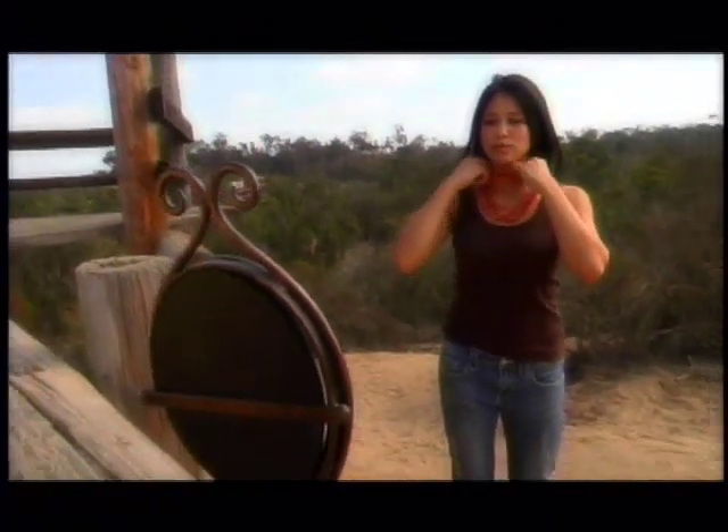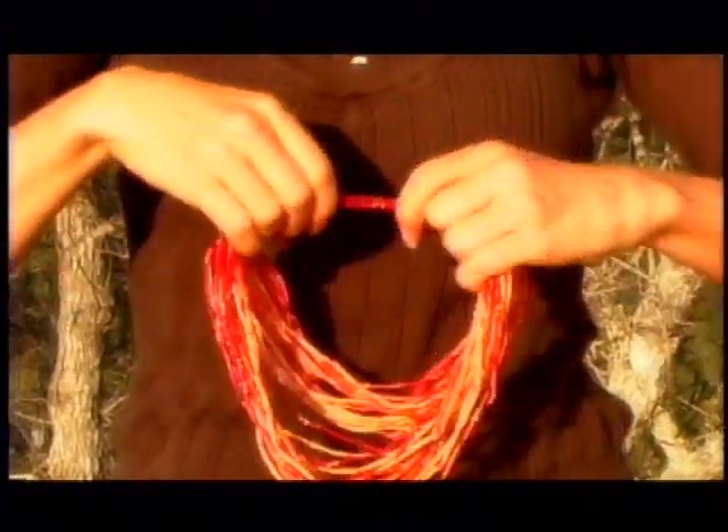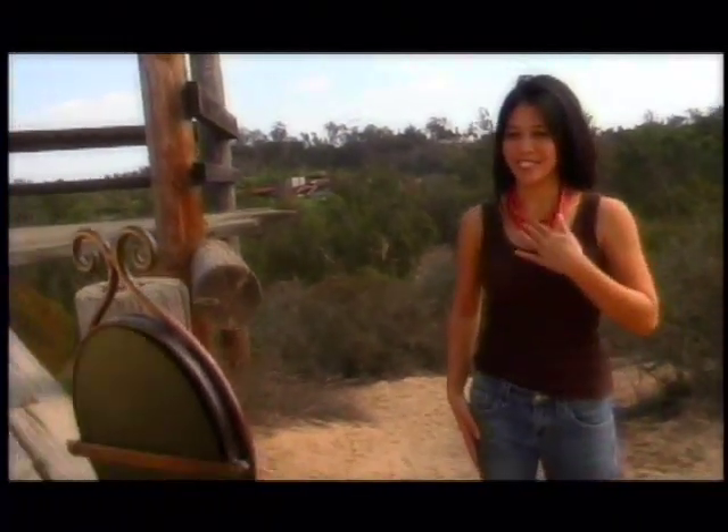You can shorten or lengthen the necklace depending on how many times you fold over your Zulugrass clasp. Be sure to have fun with this. Play with it and see what fits you. Again, there is no wrong way to wear.